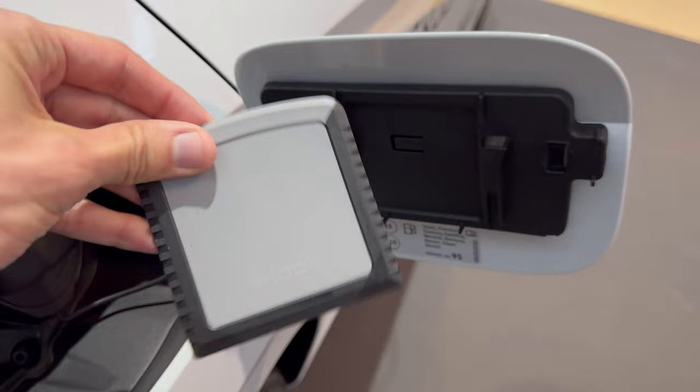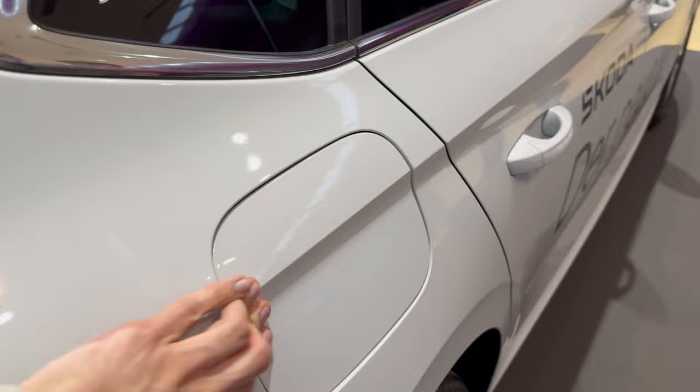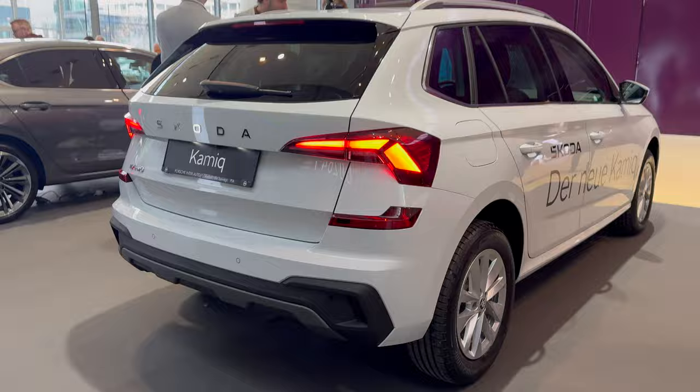Skoda now has this ice scraper in gray — it's not transparent anymore. No labeling for tire pressure; you have a minimum 95 rating here. Opening it up you can store it inside. Let me back up so you can see the Kodiaq.